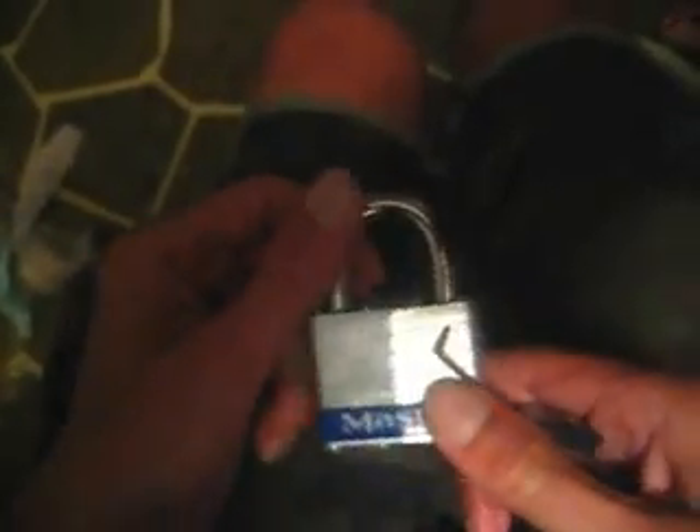It's a Master laminated padlock, number five D. Here's a look at the keyway — it's the standard M1 keyway. There it is. As always, have a good one.